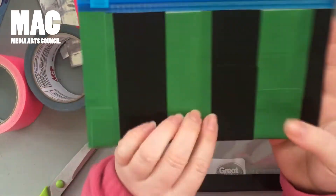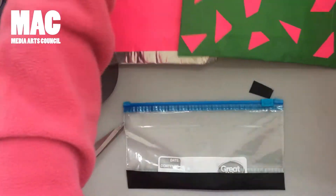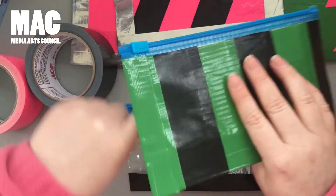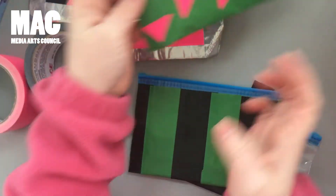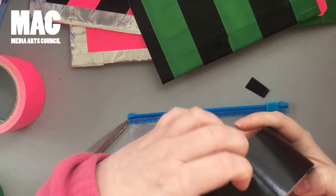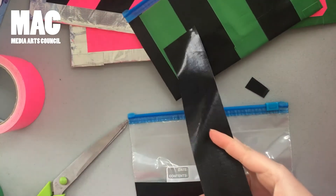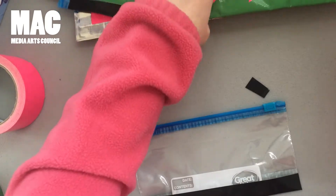So the one thing that's different about the stripes versus the other versions is I do it as I go. Whereas these, I did one side then I did the other side. And the plain ones are super easy — you just cover it and then do what you want. I always start with my sides. So I just take my duct tape and usually guesstimate. I usually start and try to make it even. At least on this kind, there's little lines so you can kind of make it a little bit straighter.